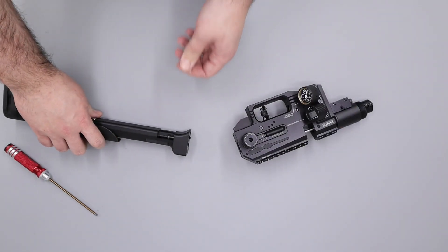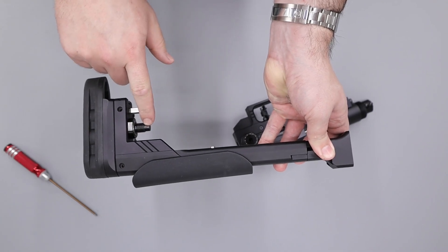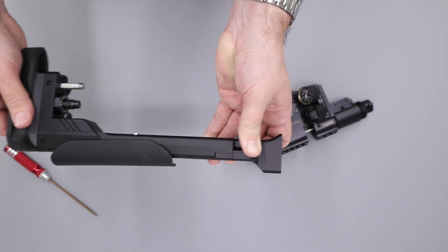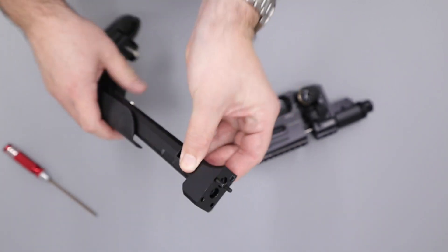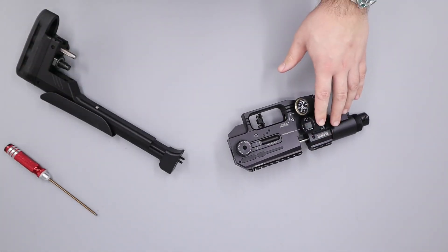As you take the butt piece off just make sure that you don't lose the small o-ring in the end here. The way this works is that the bottle is pressurized over here, there's a drill in up here which we'll see a little later, then a drill in all the way through up into this back piece. The air flows through this hole and then into the back of the block through this hole here. So that's how the air gets from the back of the rifle to the front.